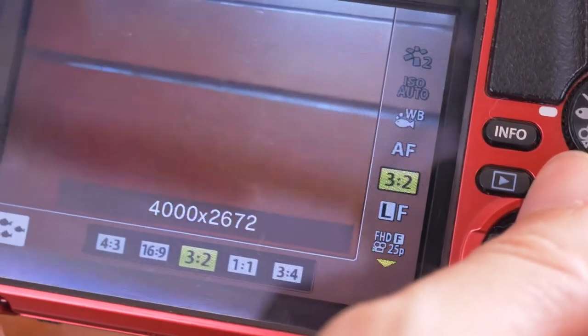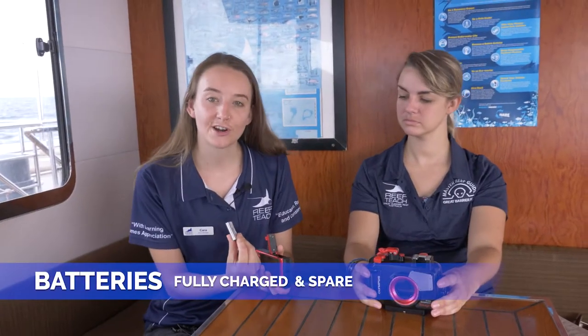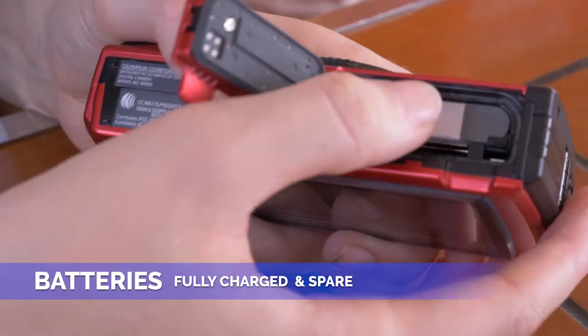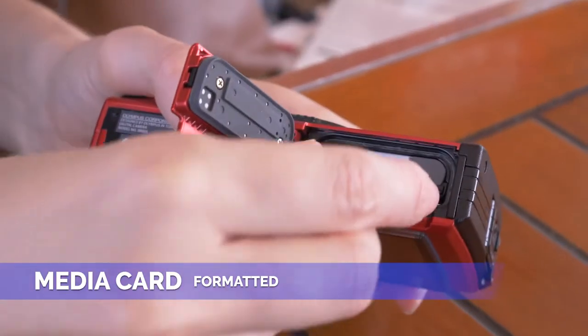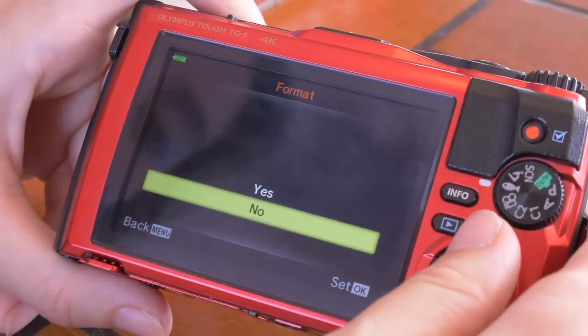The main thing to remember with your camera is to always check your settings. Every camera is a little bit different, and taking a few minutes to check that your settings are correct means that you will be set up for the day. Make sure your battery is fully charged and in your camera. If you have any spare batteries, bring them with you as well. Then make sure your SD card is empty, doesn't have any photos from previous trips, and just to be safe, format it as well.